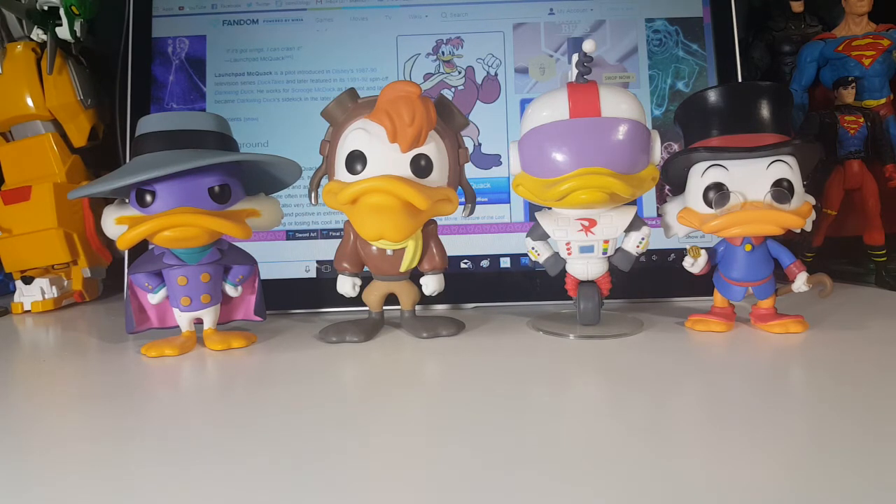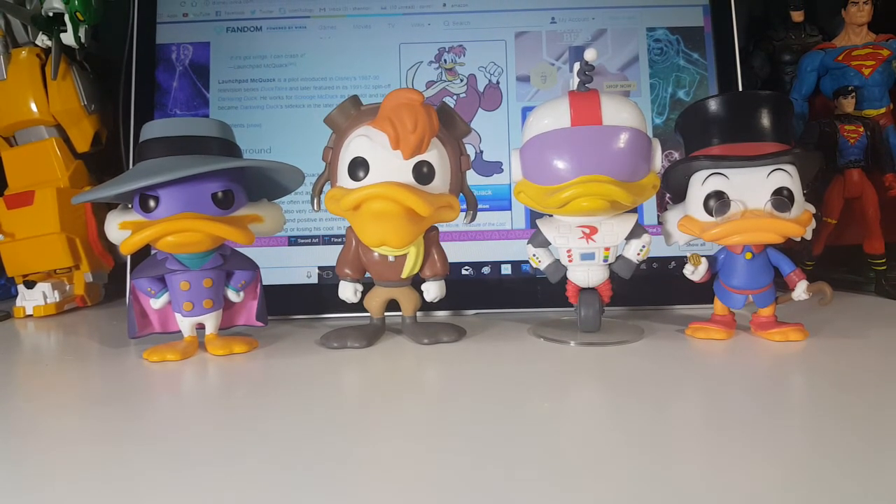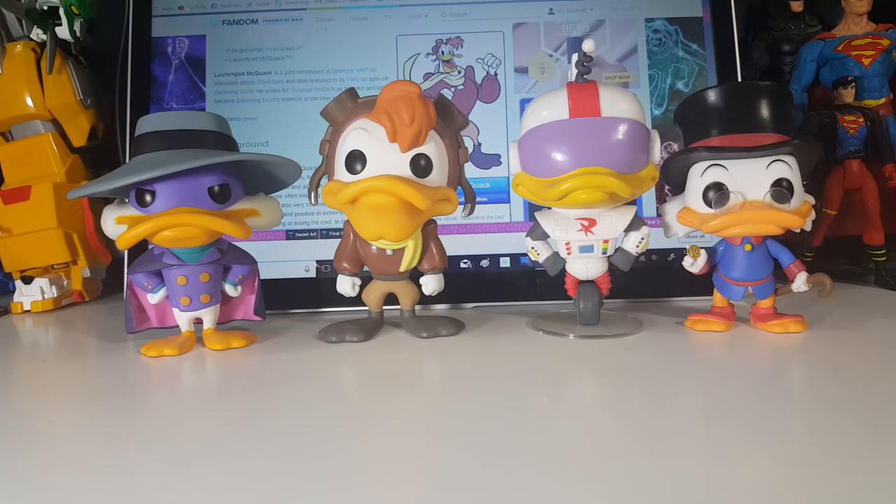But I don't care for the animation style in this new Disney thing — I wish they'd revert back to the old animation. But there you have it guys: the Pop Disney Darkwing Duck number 297 Launchpad McQuack vinyl figure. I'm Shannon for Comageddon TV. Let's get dangerous.